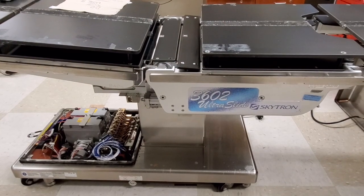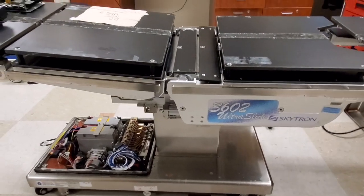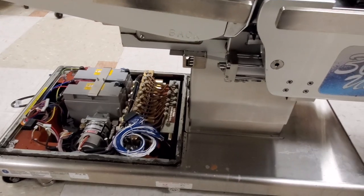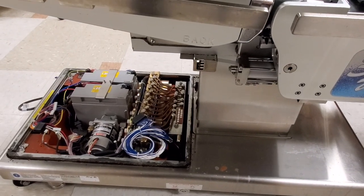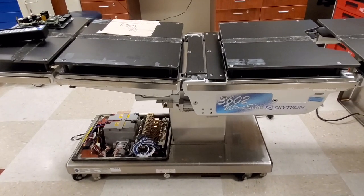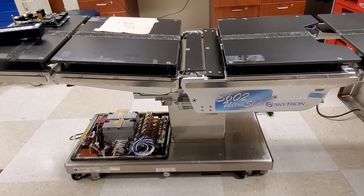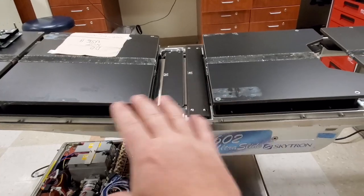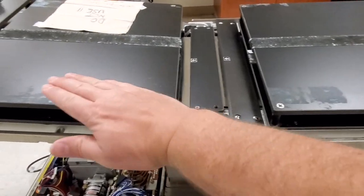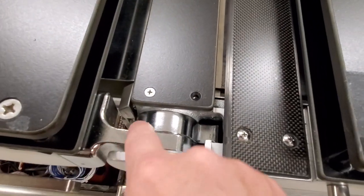This is the Skytron 3602 Ultra Slide. I've given you problems before with the slide and how we have to open up the hydraulic valve assembly and do some maintenance — clean it out. But this time I've got a whole different problem. Yesterday I had a table exactly like this, same model.